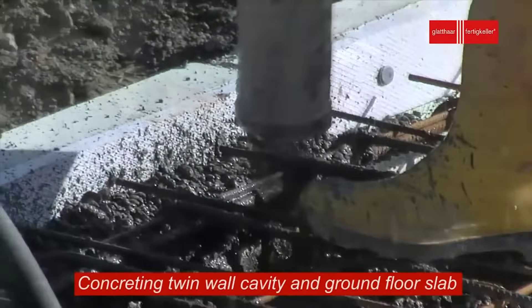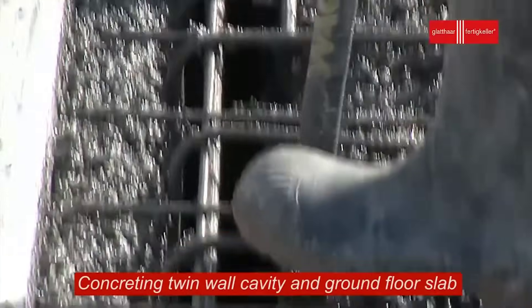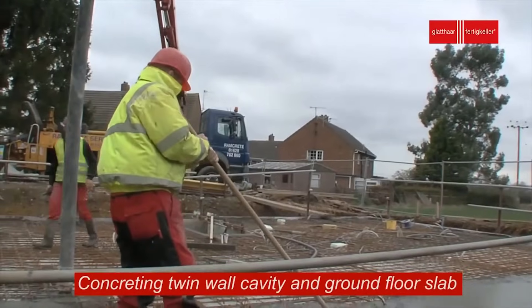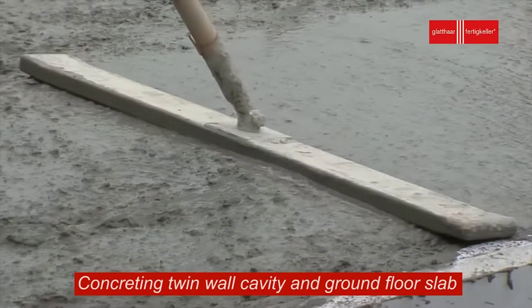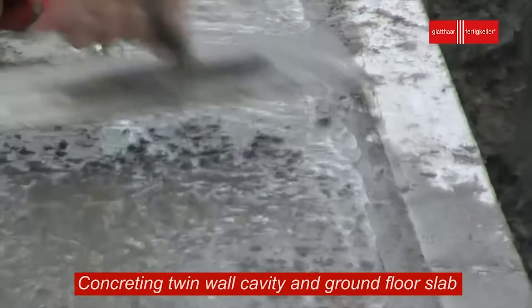Basements are susceptible to water ingress, and to combat this, watertight light wells are installed. These light wells provide natural light and ventilation to the basement, while also acting as a barrier against moisture infiltration. They are typically constructed with waterproof materials and carefully sealed to prevent any leaks.